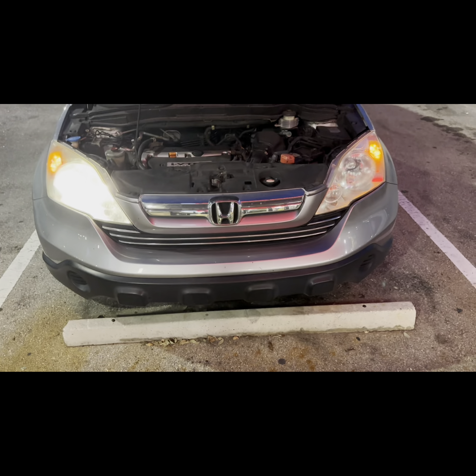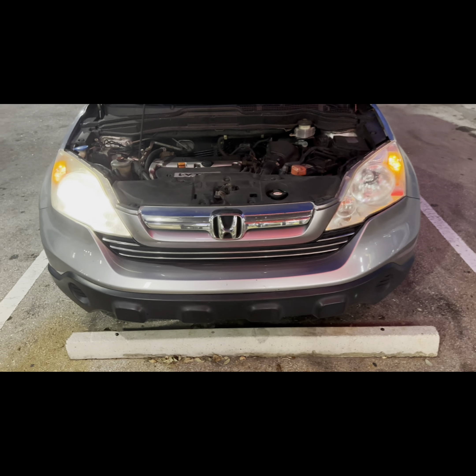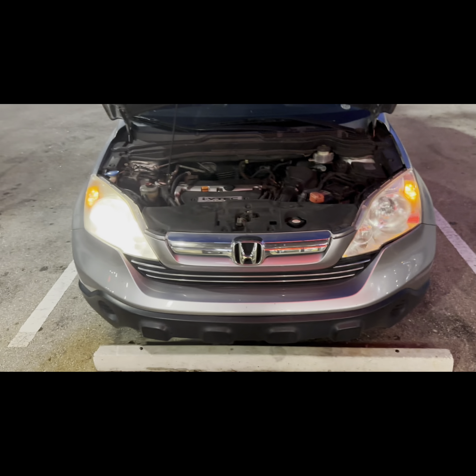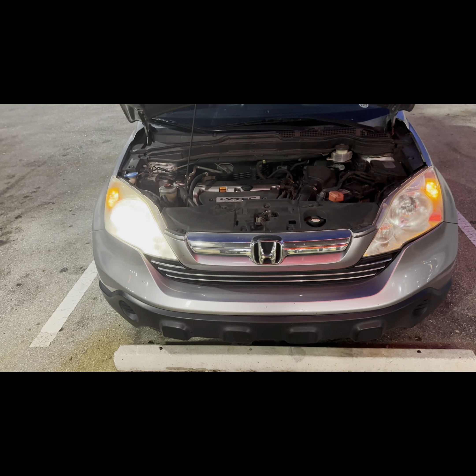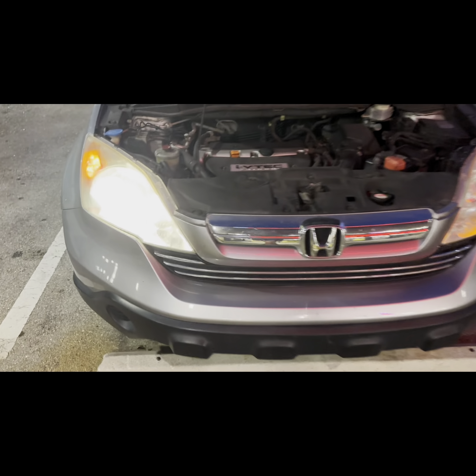I was on my way to go do a little workout and then all of a sudden the light on the driver's side went out. I noticed it when my lights were flashing behind the reflective on the cars. It looks kind of weird — this one's nice and bright, but this one is completely out.